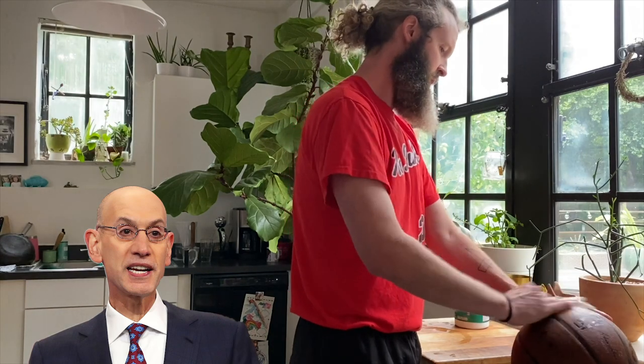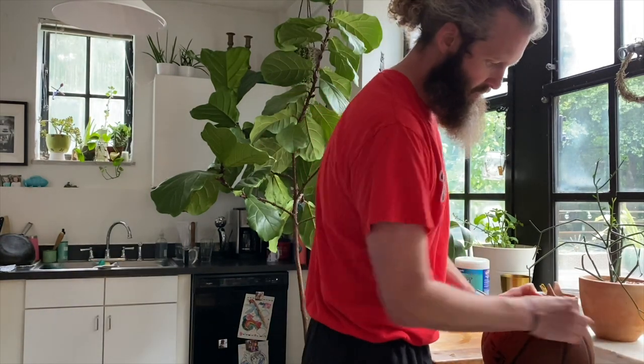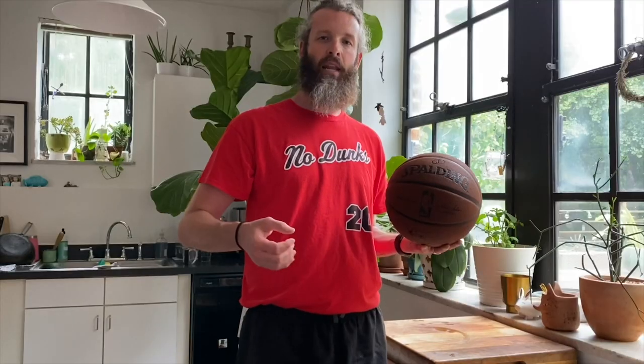Adam Silver, you're clean, bud. Jerry West, you're clean, bud. Looking brand new, man. Look how nice this thing looks — look at that beautiful Spalding. We gotta keep our hands clean. We gotta keep our balls clean. We gotta keep our noses clean.